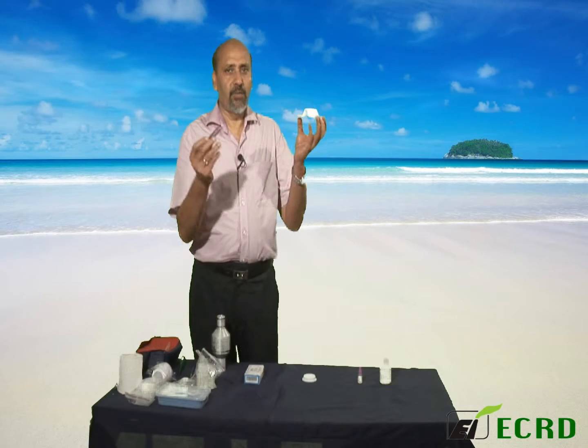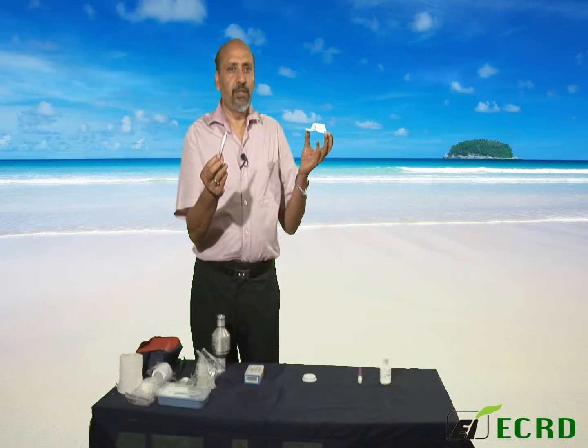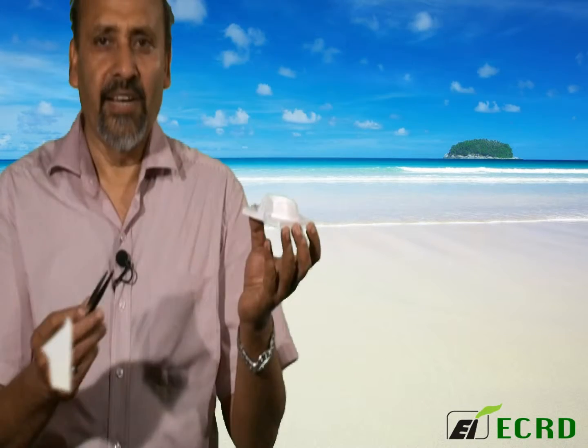Notice that I am holding a tweezer which will be used to handle this filter. Never touch it with your bare fingers because you will leave residues on the filter which will interfere with your measurement.